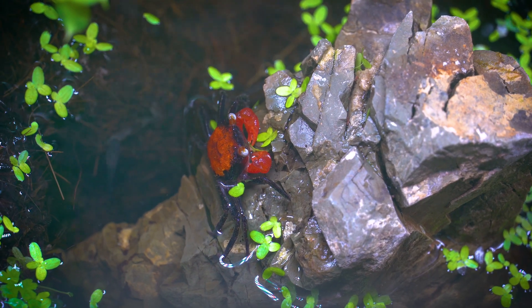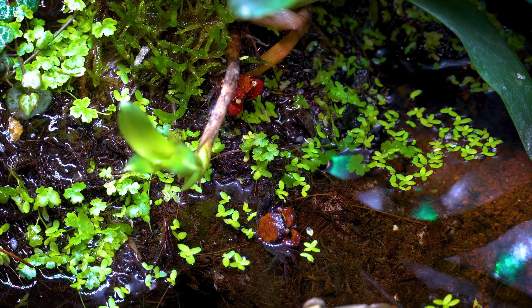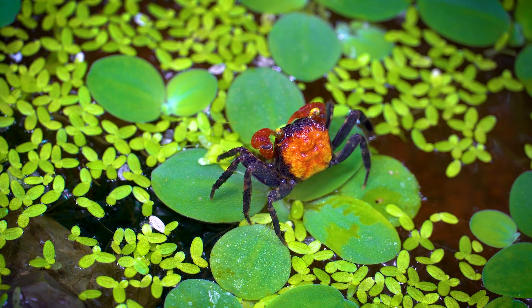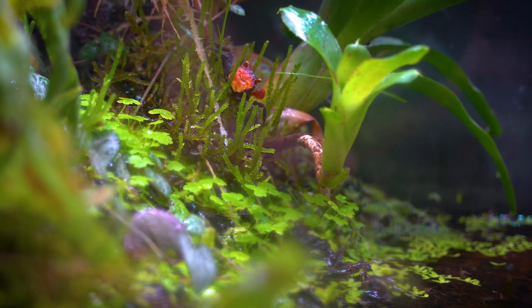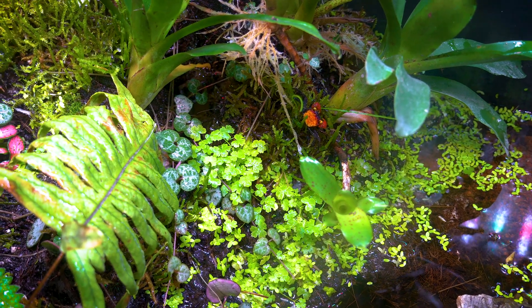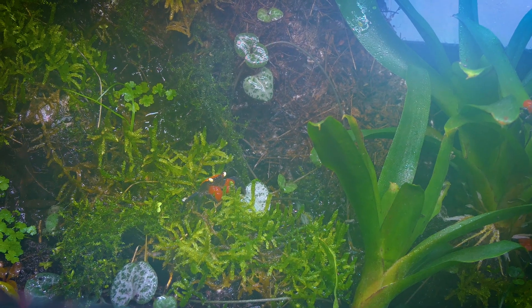The crabs prefer a humid environment, with elements from both terrestrial and freshwater aquatic habitats. They are used to living in warm, humid conditions, and their preferred temperature ranges from 24 to 28 degrees Celsius, or 75 to 82 Fahrenheit. In my next video update, I am truly expecting babies. Stay tuned.